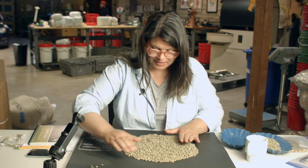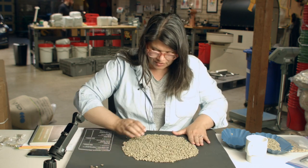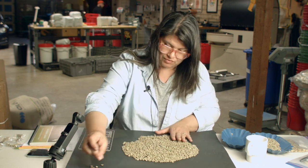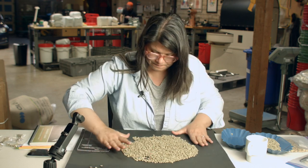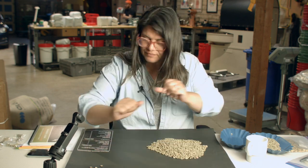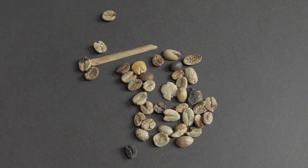When you do this kind of thing with a specialty grade coffee you aren't going to get this much stuff. I'm pulling a lot out because I spiked this sample so I could show you all the defects I possibly could. In real life your coffee is not going to be this terrible — it might have some of these things but not all of them. After about three passes I'm pretty sure I have most of the defects in this sample.